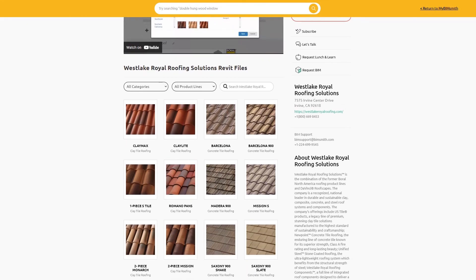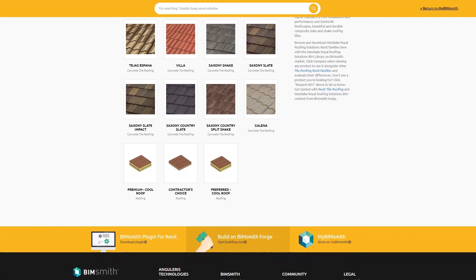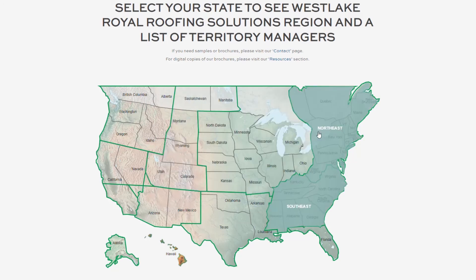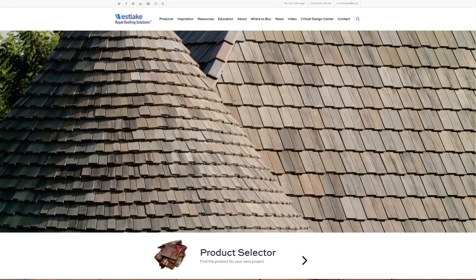If you have any questions on how to use any of our BIM tools, you can call 224-699-9545 or email support@bimsmith.com to talk to one of our Revit professionals. To find your nearest territory manager or for additional information, visit us at westlakeroyalroofing.com and see how we are building a legacy for generations to come.